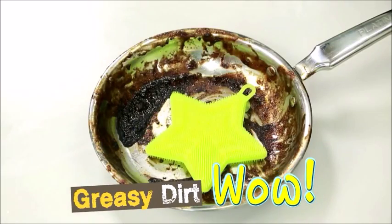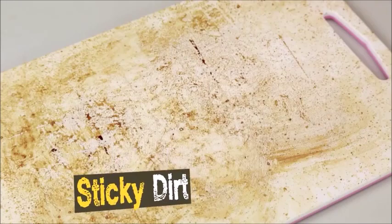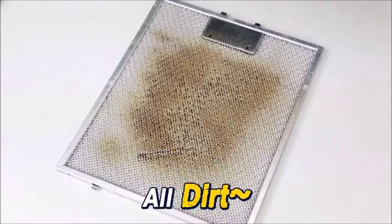Greasy dirt. Ingrained dirt. Sticky dirt. All dirt.